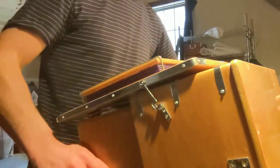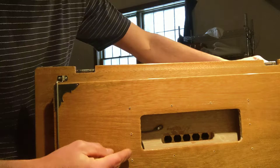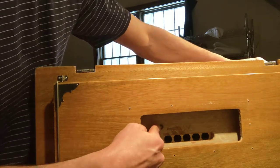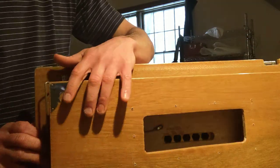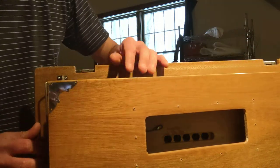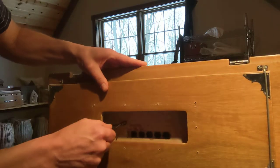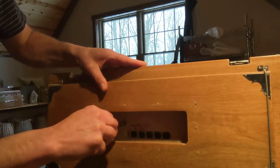Set that to the side and then you'll see in here — here's the spring that we're talking about, right here. It's probably just attached with one screw. I'll go ahead and open the right side of the bellows and see what screwdriver we need to remove it.